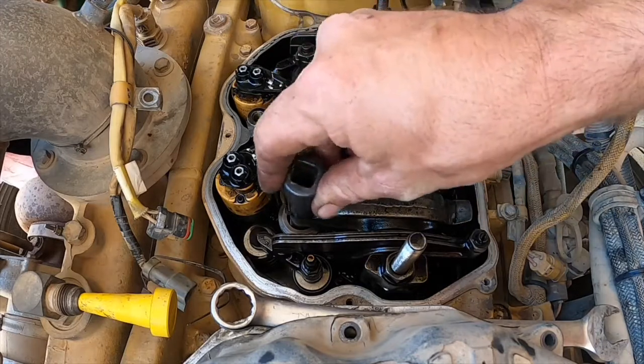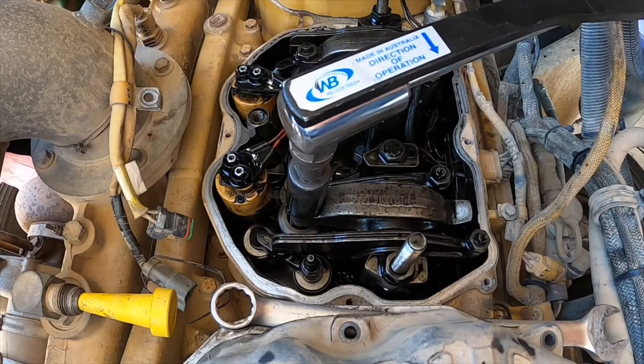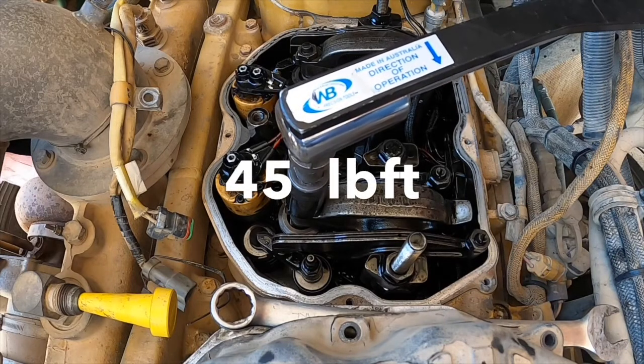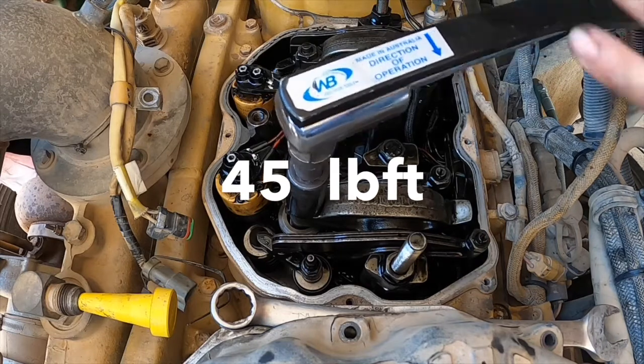Once that's done, tighten the lock nut to 45 foot-pounds. Take note of the screw position and make sure when you take your torque wrench off that it hasn't moved, then give it a big fat torque stripe with a paint pen.